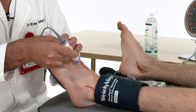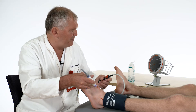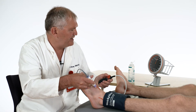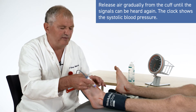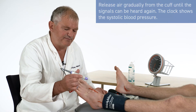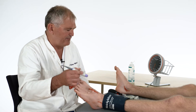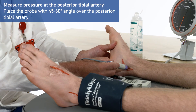Put the probe in place, and now if the patient moves his foot you will not lose your position. Then pump up to above systolic pressure and release the pressure rather quickly — the reason being that thereby you reduce the time and the risk of losing position for the probe.